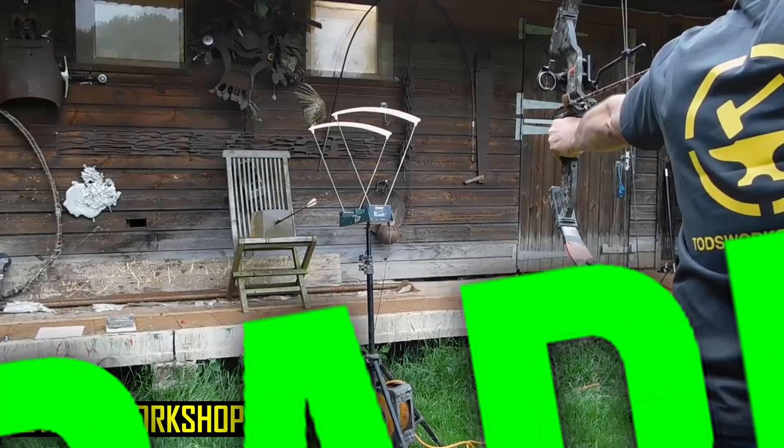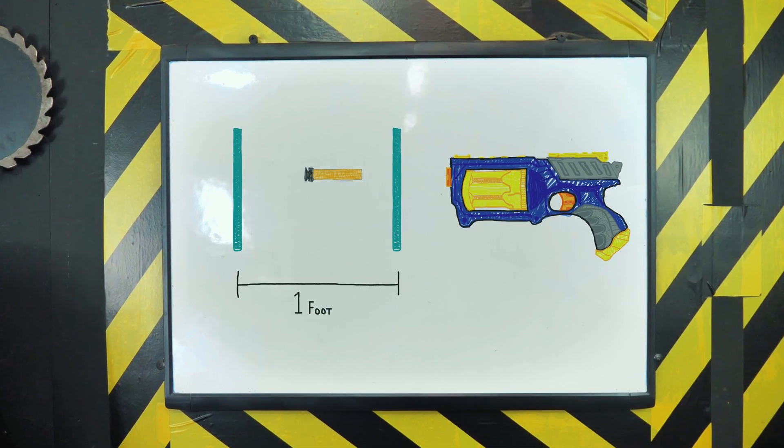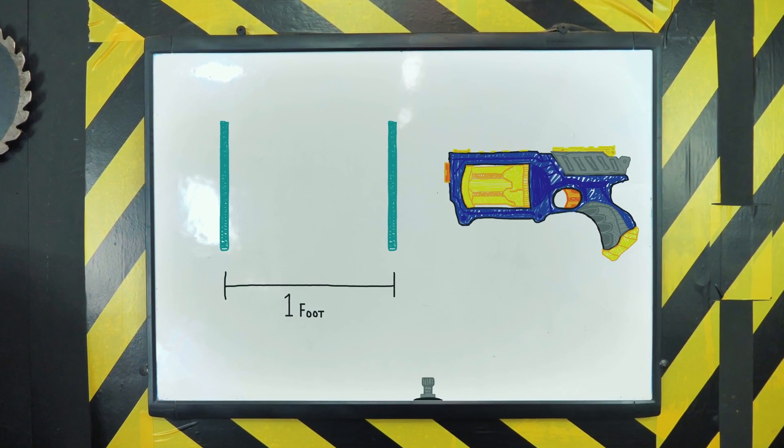First of all, how does a ballistic chronograph work? It's essentially a computer with two sensors placed a certain distance apart. You shoot your projectile over those two highly sensitive sensors, and the computer records how long it takes to pass from one to the other. Say the sensors are a foot apart and it takes a second to pass — the computer spits out one foot per second. This principle of measuring travel time between two markers is easy to replicate with household items.